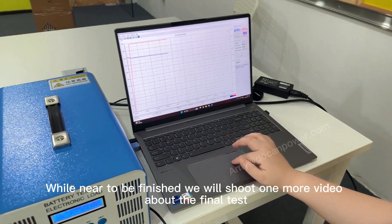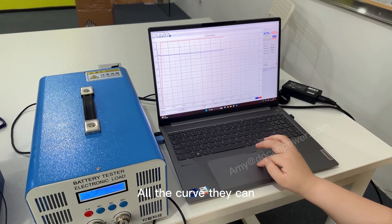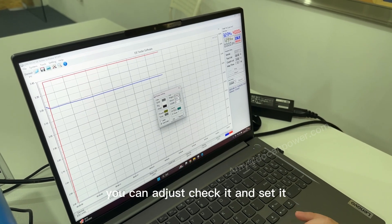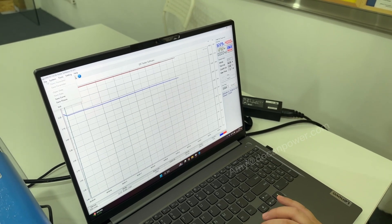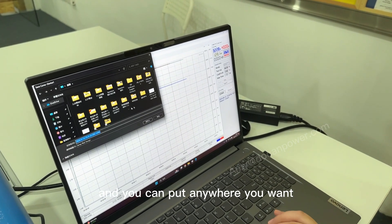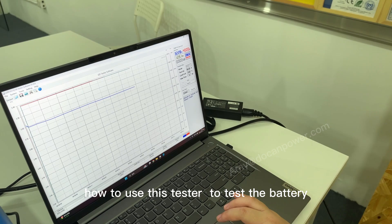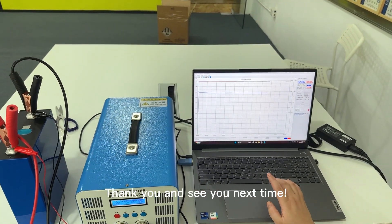After finishing, I will make one more video about the full discharge test results and the curve data. You can add colors or make changes and check the results. After the test is finished, save the curve wherever you want. This is just the first part showing how to use this tester. Thank you and see you next time.